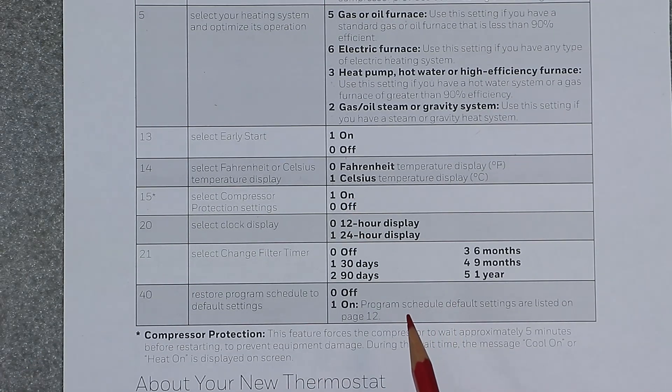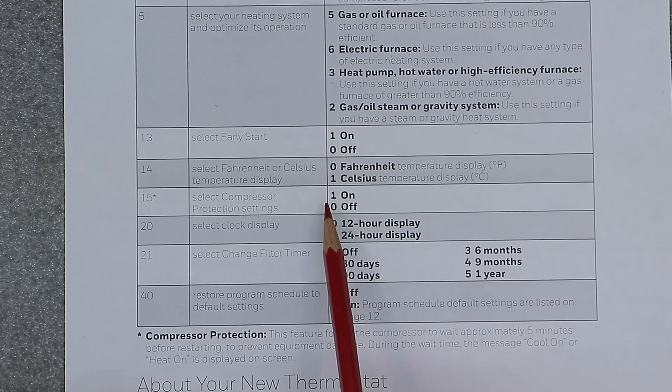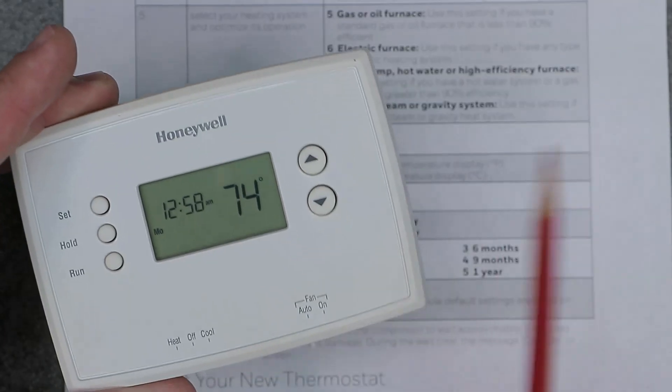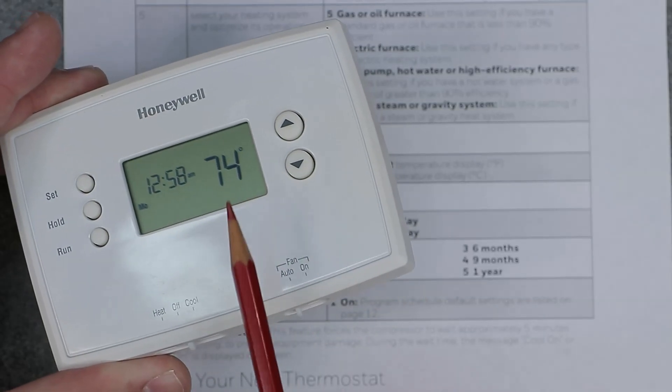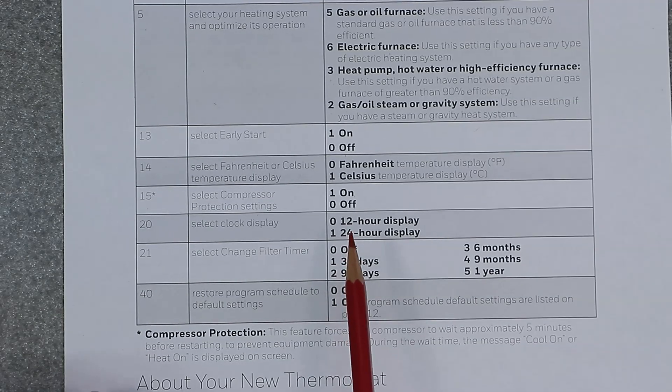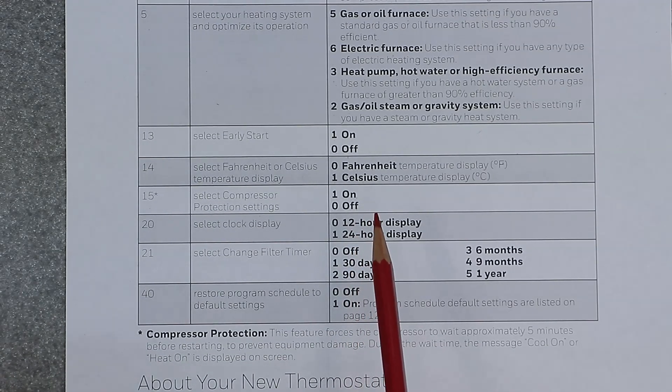Some air conditioning units will actually have a timer outside on the outdoor unit to delay the start of the unit. But this here is basically an override when it comes to the thermostat — the thermostat itself will prevent the compressor from turning on for five minutes after a shutdown, giving it that break time in between.